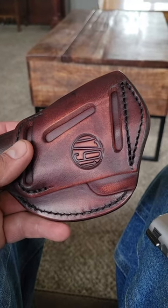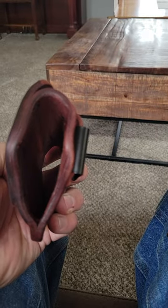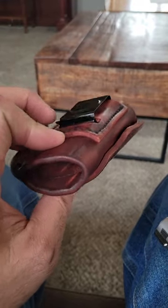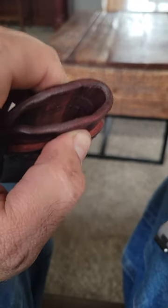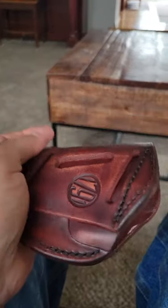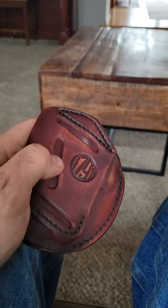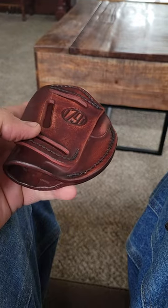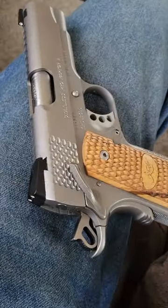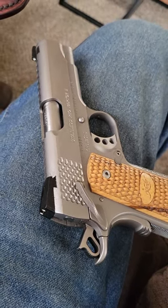This is a 1791 holster that I am not real thrilled with, but also not very familiar with either. This thing is hard as a rock — it is all you can do to squeeze it and get it to move any little bit. I don't know if it was forged in fire or built out of brick or what. This is my Pro Raptor 2, 4 and a quarter, that I carry.